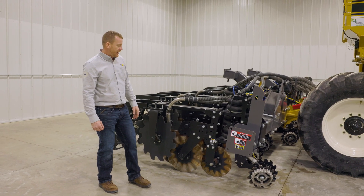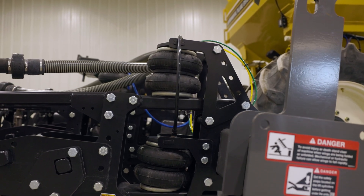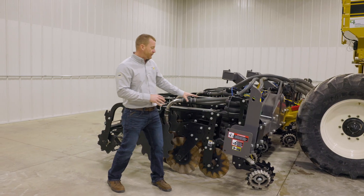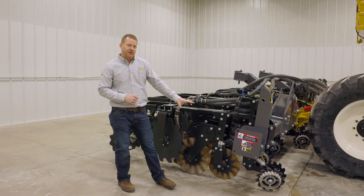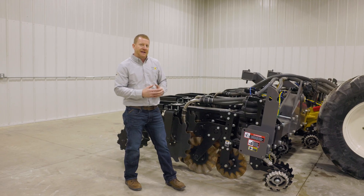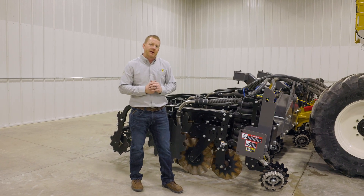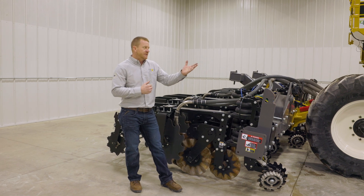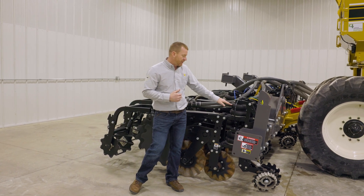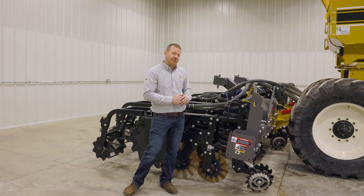Here we have our edge row unit with two airbags to give us down pressure and get the row unit into the ground. When mounted in a three-point application we can use a single airbag, but on a pull-type machine like we have here we're going to have dual airbags to give us additional force to reach the depth we want. We use an air regulator inside the cab to control the air pressure, and by regulating that pressure in these bags we set the depth that the row unit runs.